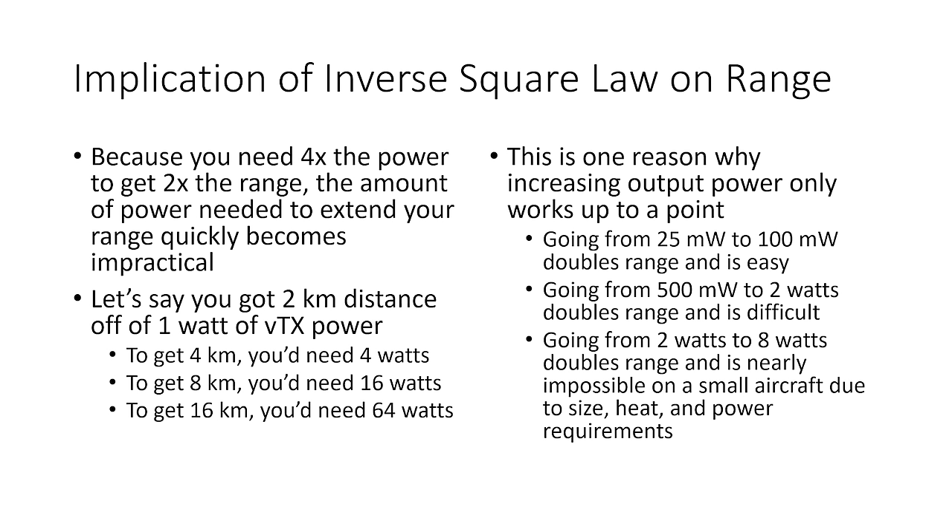Going from 25 milliwatts to 100 milliwatts will double your range and is pretty easy — it doesn't require additional cooling or power. Going from 500 milliwatts to 2 watts also doubles your range but is a lot harder on an FPV drone. Going from 2 watts to 8 watts also doubles your range but is very difficult due to size, heat, and power requirements. So we're in a place of diminishing returns where doubling range requires doubling power — much harder at 2 watts than at 25 milliwatts.